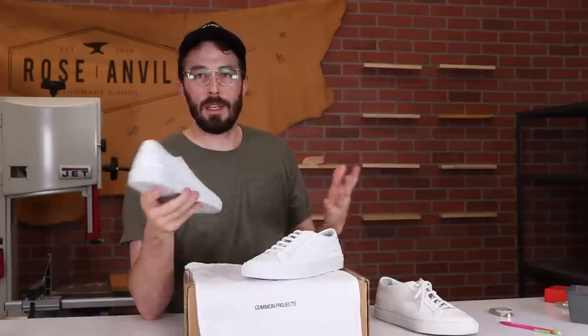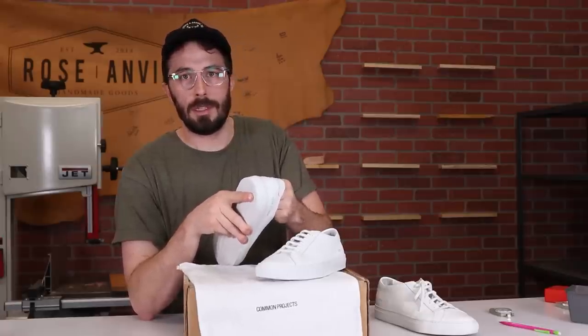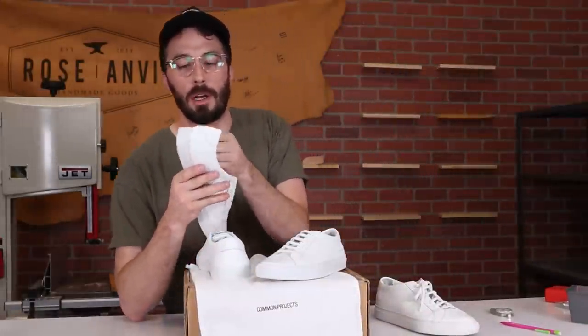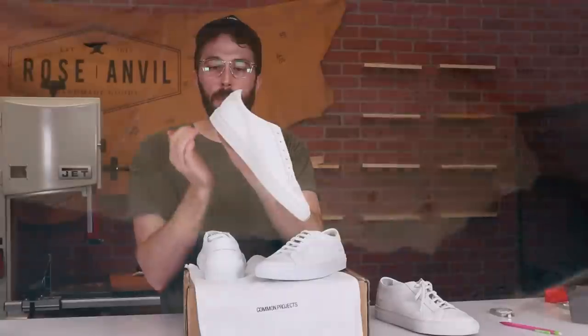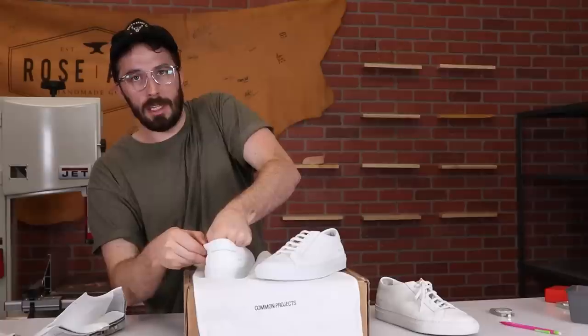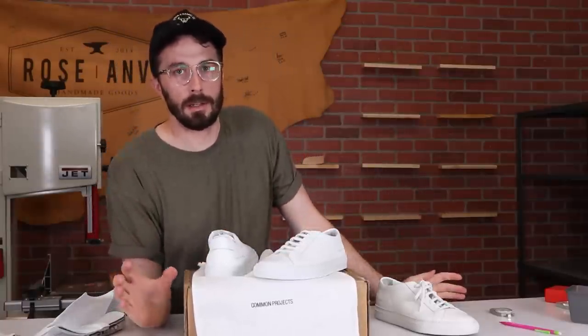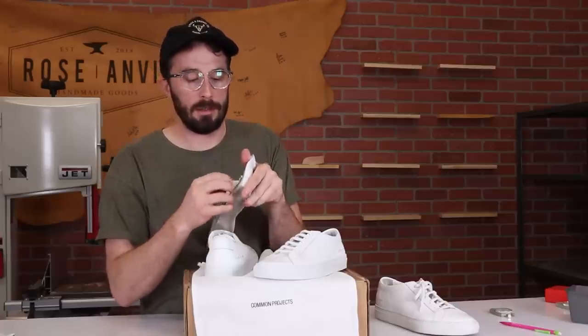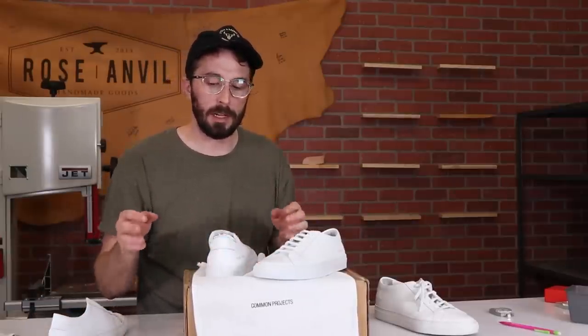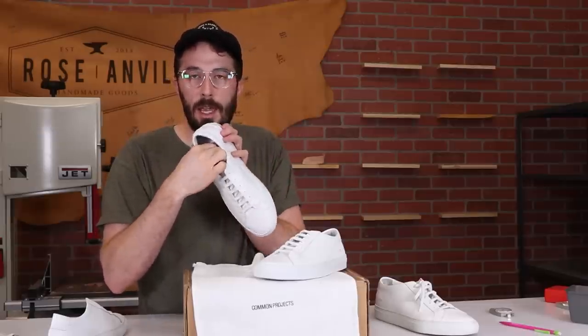As for how to spot the fakes: other than what I just pointed out, I peeked behind the insole and I don't see any brass lasting nails coming through. On the cut-in-half real Common Projects you can see those little brass nails that pin the lasted upper in place. On the fakes there are no brass nails. So if you're buying on eBay or from a friend, it's worth peeling up the insole to look at the fiberboard and check for those little brass nails.